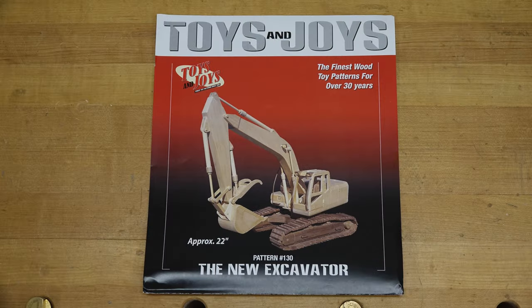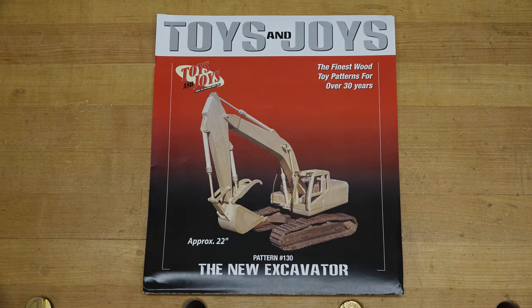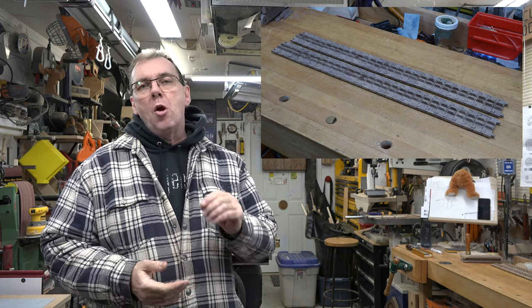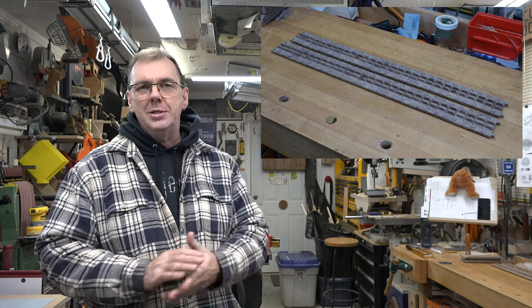Hey guys, welcome back. This week's show is part four of the new excavator build. It's been a long time coming, but our track segments are finally done — they need a little bit of final sanding, but that's no big deal. If you've been following along, you should have something that looks like this, with all your treads and track wheel guides glued in place. There are a couple more small pieces we need to make in order to assemble the track segments.